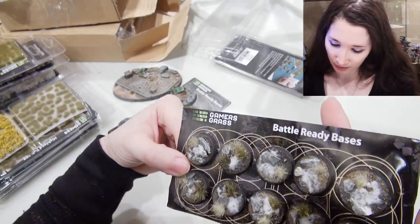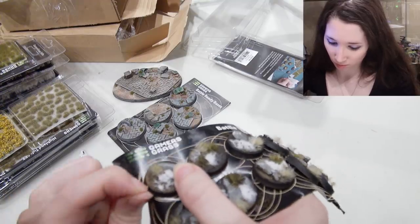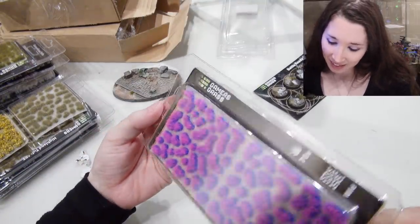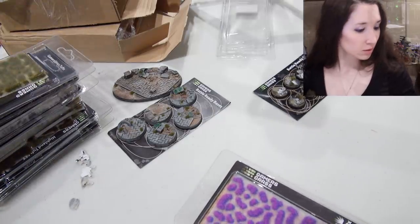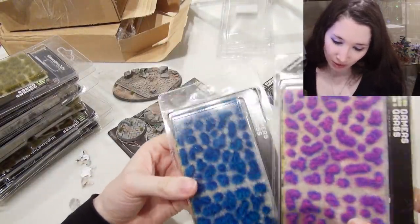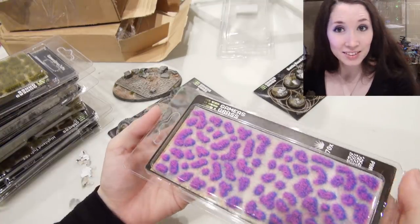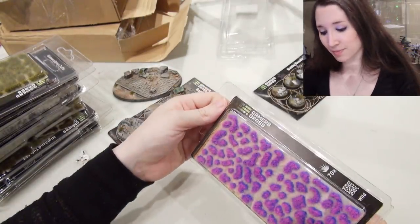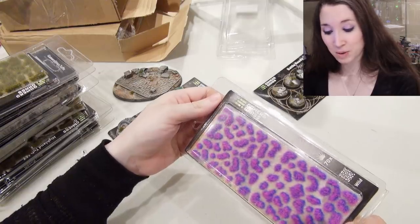Very happy with how these look — they're gorgeous actually! I think a piece of snow was removed. And lastly — Alien Neon, 4 millimeters. So the blue one was 6 millimeter, and this one is Neon 4 millimeter. They're so pretty — that blue is so pretty! You can definitely see putting it on some Tyranid bases. I wasn't going to put pink on my Sisters of Battle, but who says there couldn't be pink on my bases?